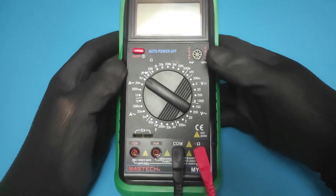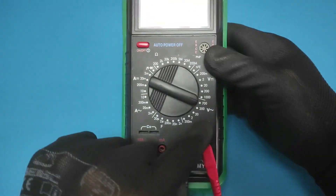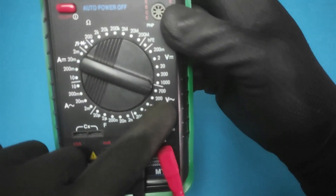Now set the multimeter to maximum AC voltage. This will help you understand what voltage the live wire is.